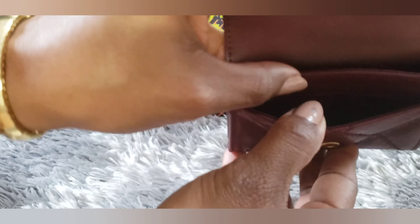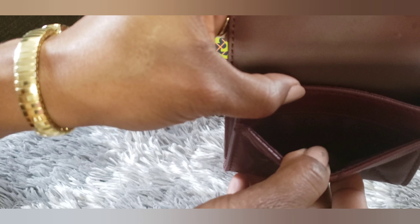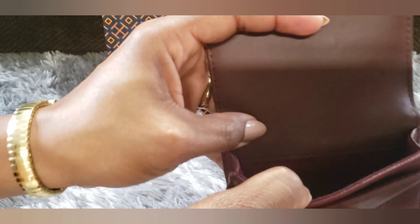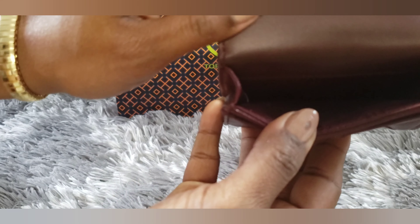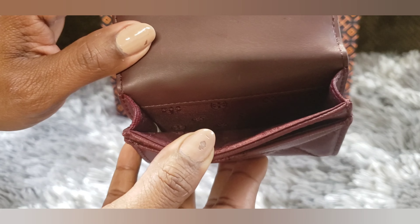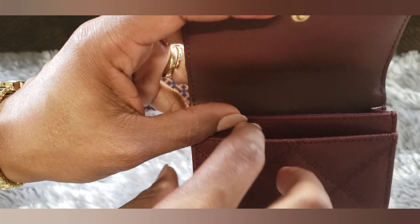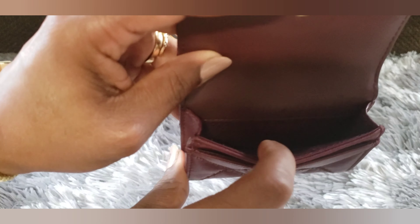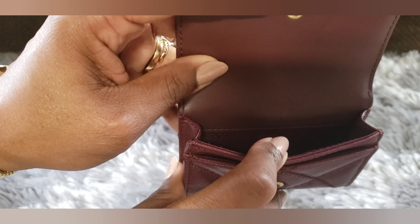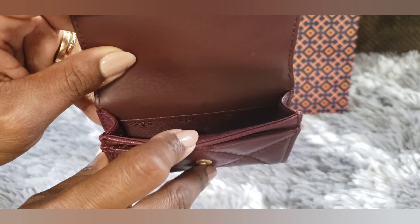It's got two pockets — one smaller pocket with a cloth lining featuring the Tory Burch logo, and then a bigger pocket that also has the cloth lining with the Tory Burch logo. It looks like you might be able to fit a couple of cards in this front part, and a lot more cards in the back part — even maybe some cash and a little bit of loose change.